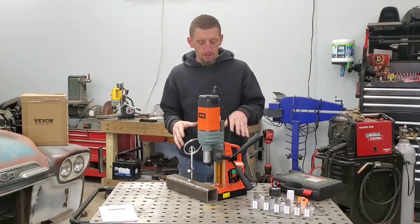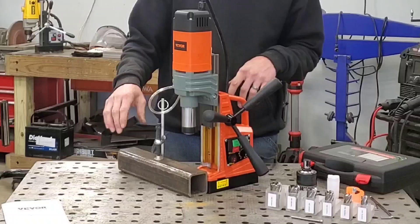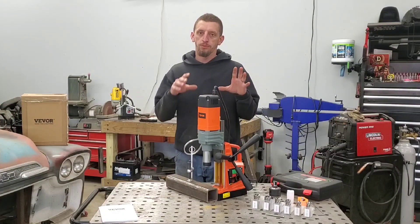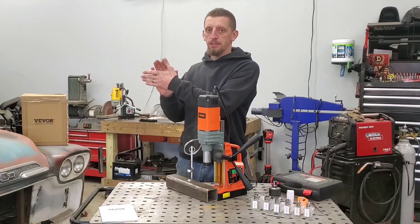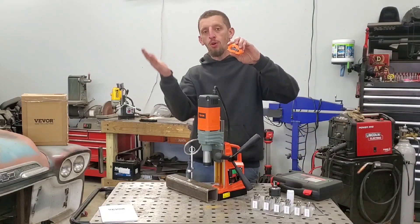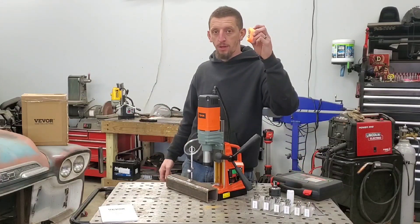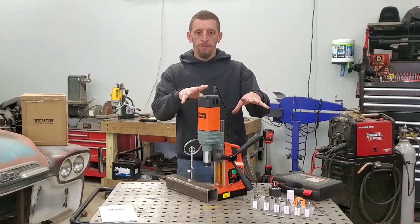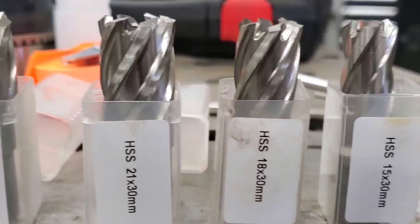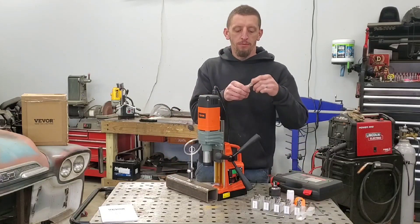I took a few minutes and got the mag drill all set up. I filled the coolant reservoir with a little cutting fluid and have my material clamped down to the table. I'm going to be drilling through two-and-a-half-inch square tubing with a quarter-inch wall thickness. This tool is more or less designed for drilling on I-beams — sticking it up against a frame and drilling holes through framework. That's why they supply a safety strap for when the drill is used horizontally, to keep it from falling off if the magnet were to let go. In the kit, Vevor gives you six annular cutters ranging from 15, 18, 21, 24, 26, and 27 millimeters, all at a cutting depth of 30 millimeters.